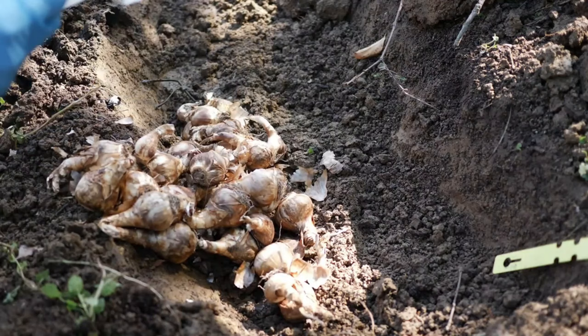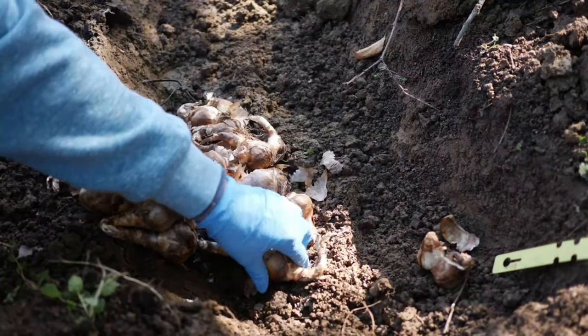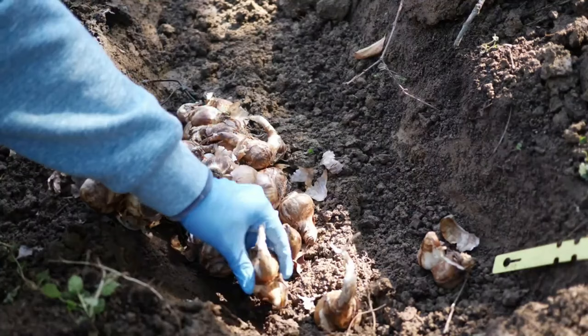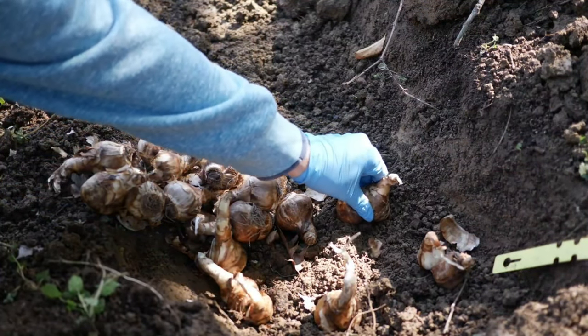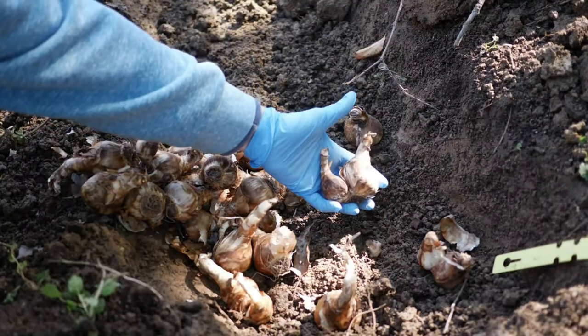What I like to do is just dump my bag out in the trench. I have some gloves on here because these daffodils are toxic. It's important to note if you have kids and pets that get into things. Also the bulbs themselves can cause a bit of skin irritation or contact dermatitis, so that's something to keep in mind.